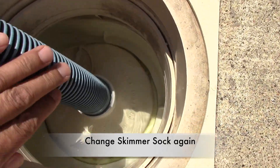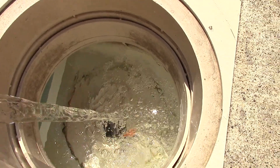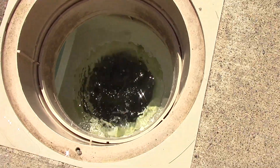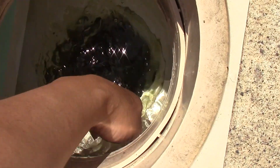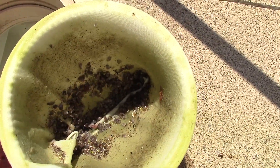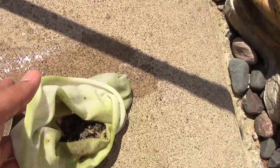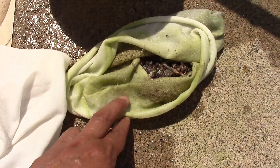Okay, let's change the skimmer sock again. Notice again how green our skimmer sock is and notice all the bugs it catches. Compare our new sock with the old sock.